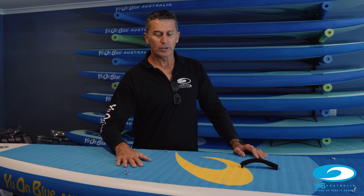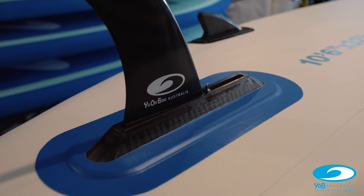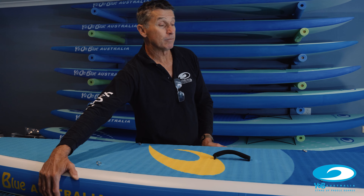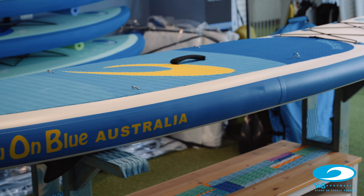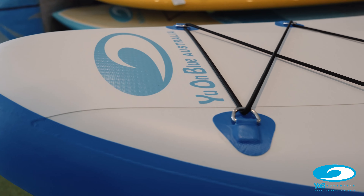We do a range of sizes in this model depending on how much load you want to carry. A couple of the real important features with our Travel Air is their performance on the water, which is critical with inflatable SUPs. We go to a lot of effort to design and build our boards so that they have incredible stiffness built into the edges or the rail of the board, as well as the deck and the bottom. And if you have a closer look, you can see that there's extra reinforcing put into those areas.